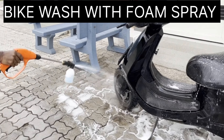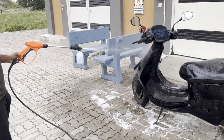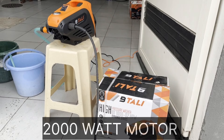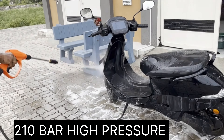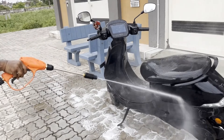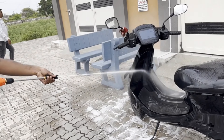Solar panel washing demonstration using the pressure washer. Bike washing with the foam bottle is also demonstrated.